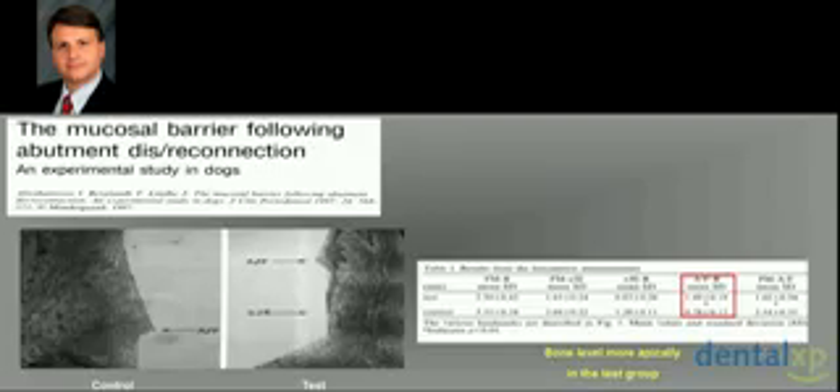Now we jump to the dog studies. A very interesting experiment was done by the group from Abraham, from the Cork workers, who showed that if you place healing abutments and then remove them repeatedly — three, four, five times — the epithelium will migrate very deeply. There is no connective tissue protection because you don't get connective tissue attachment; you have only epithelial attachment. This means there is always a risk of pocket formation, and the final result is that we lose bone.